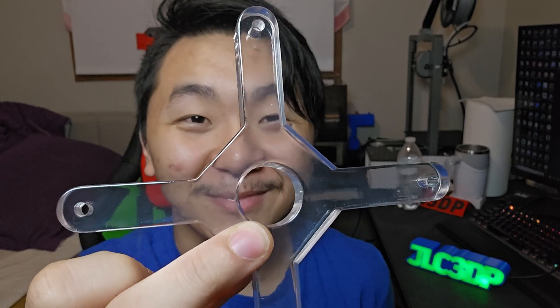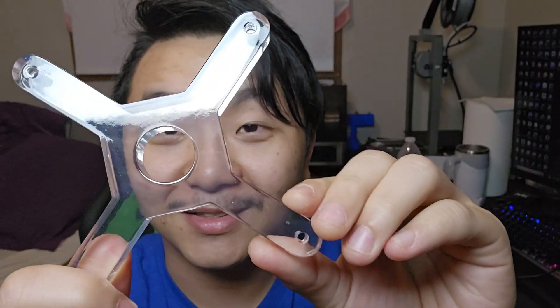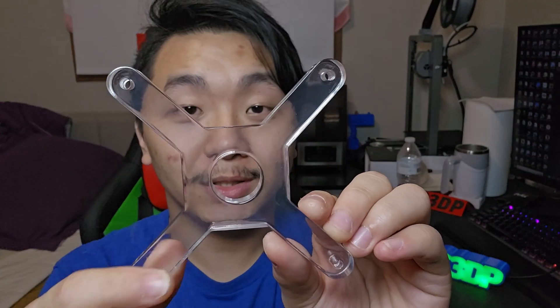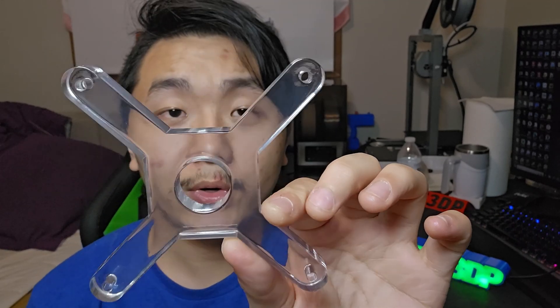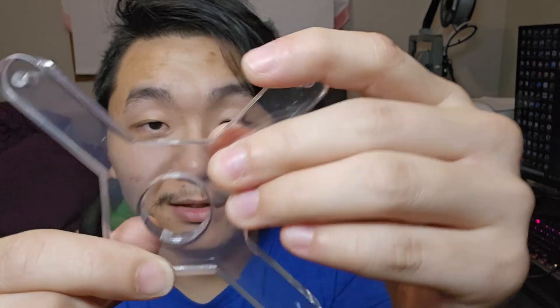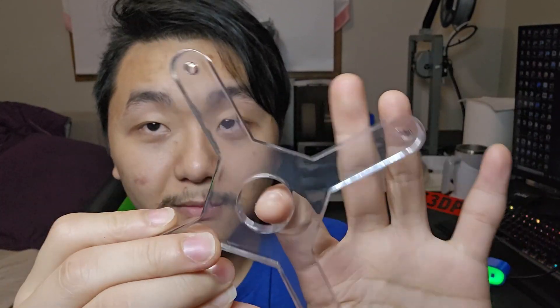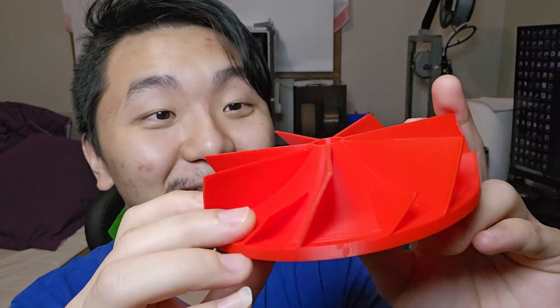Voila — oh my gosh, this part looks crazy cool! You can see through it. This part is printed in SLA — stereolithography, I think that's how you pronounce it — it's printed in resin and the quality turns out really nice. The last part is 3D printed FDM in PLA. Wow, the finish of this is actually really nice. I love it — it's really heavy, I think it's 100% infill, which is very nice.